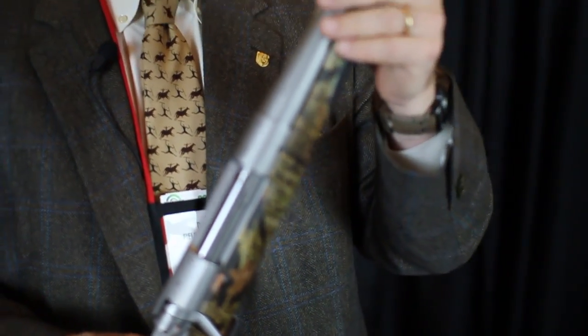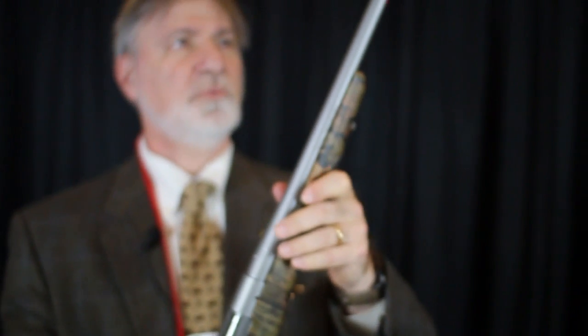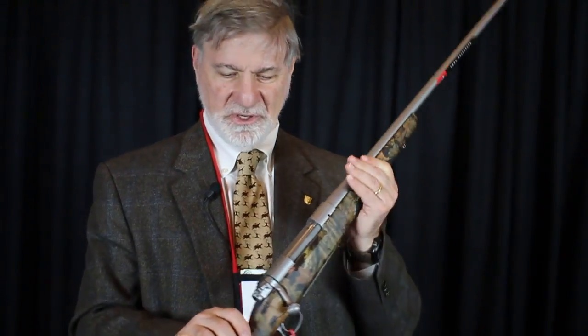The barrel is 26 inches. This is a 300 Win Mag. I don't know if I'd keep it at 26 — you can get by with 24, but Winchester gives you the option. They're probably not crazy about mutilating the rifles anyway.